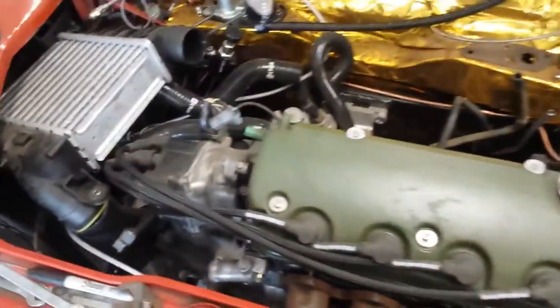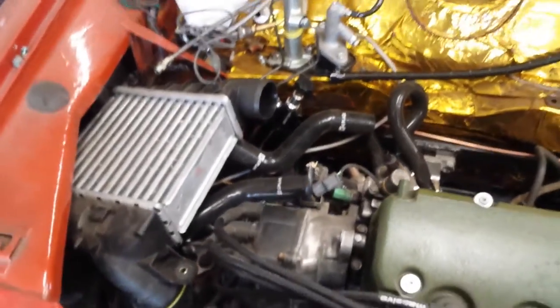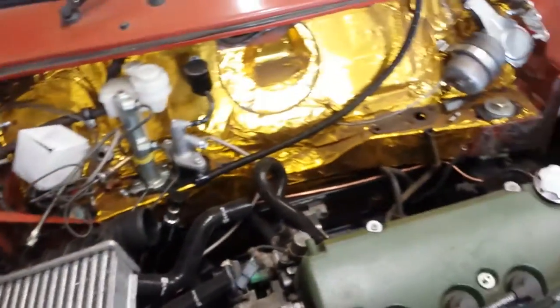Just finishing touches on this thing. Got the nice Greddy turbo kit. Just having a hard time squeezing that intercooler in.